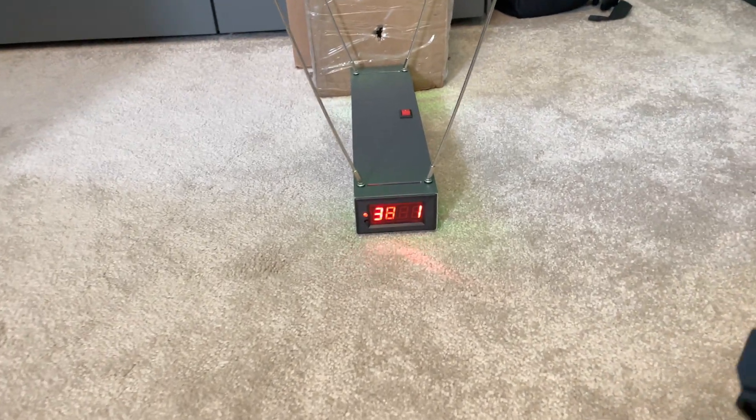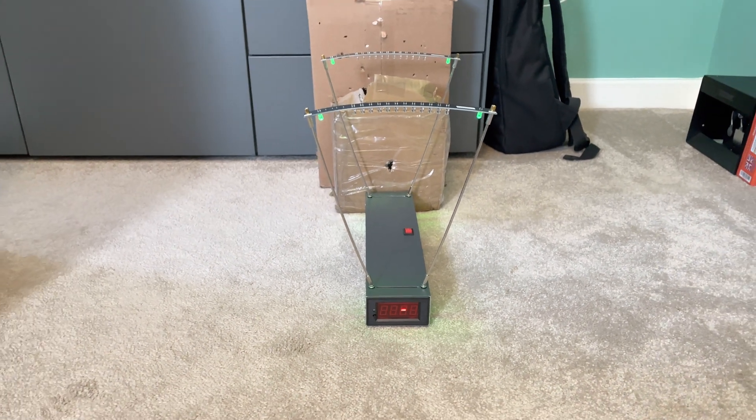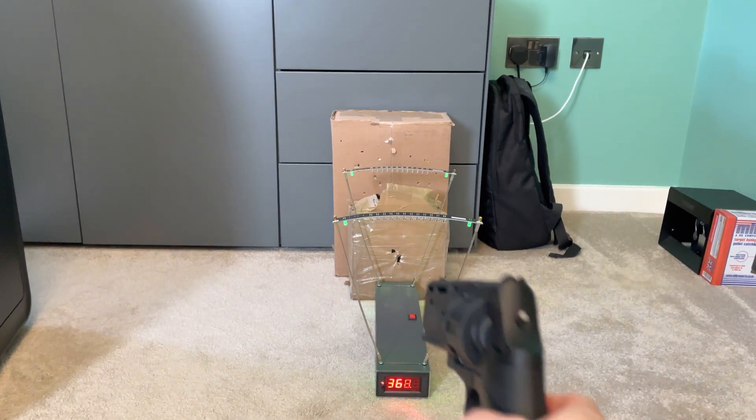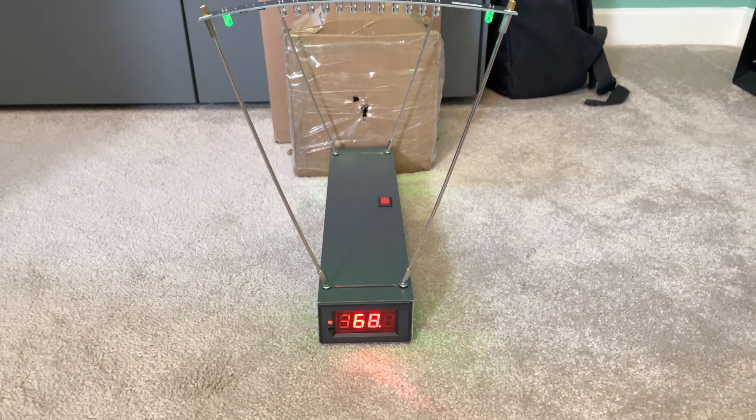Right, so that reads 382.1 feet per second. I will try another round. And now we have 386.6 feet per second.